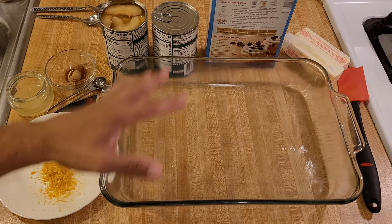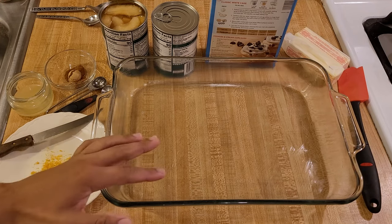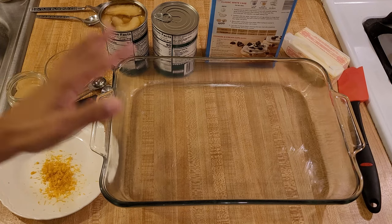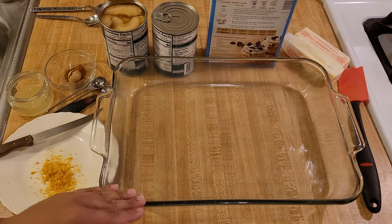This apple cobbler with cake mix and pie filling recipe is the best. It's a dump cake style cobbler, so it's really easy because there's no rolling out pie crust or mixing batter. All you have to do is literally just pour or dump everything into a casserole dish and then bake.